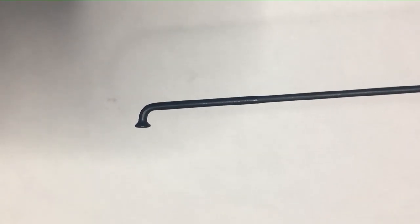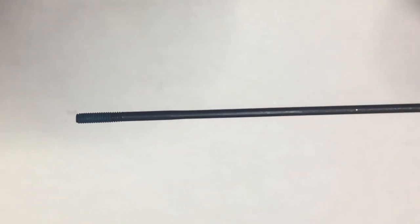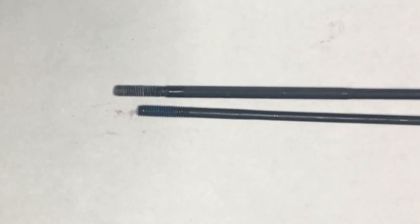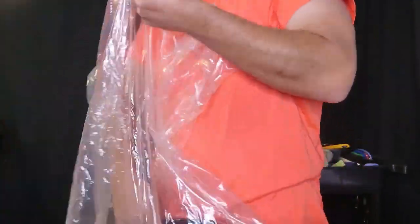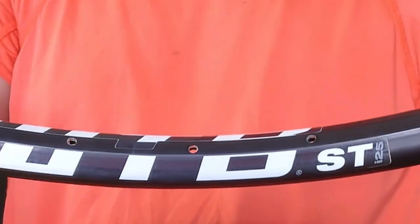Here I'm just showing you what a double-butted spoke looks like. It's a little thinner in the middle, a little thicker on the edges. It's supposed to give better flexibility. The regular 14-gauge spoke is just fine. So what I'm doing here is comparing one of my brand new ones to one of the harvested ones, and we can see there's a fair amount of difference. Here's a brand new rim coming right out of the package — WTB-STi25.